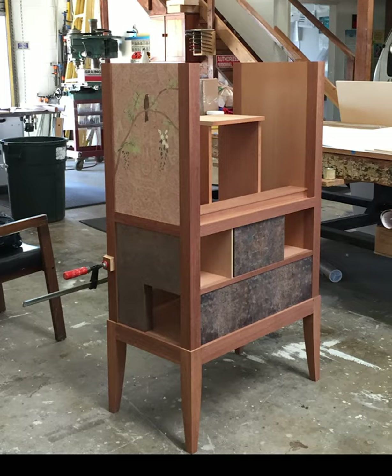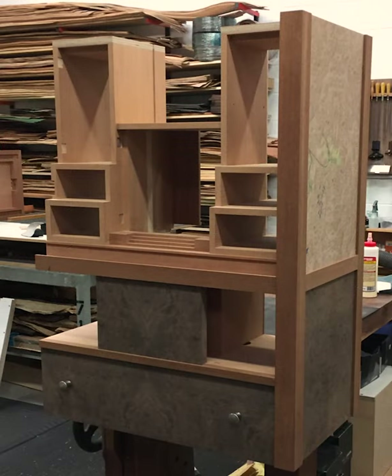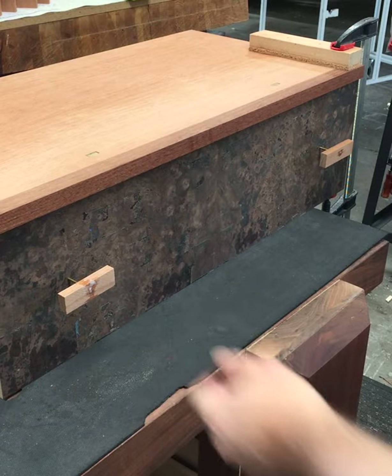At this point, we have a variety of images showing the basic cabinet coming together and each of the different components being put together. The client is a big fan of burl veneer, so we have maple burl, walnut burl, and then on the inside, amboine burl mixed into this piece — and it was a challenge to incorporate all of those in a way that looked visually interesting.